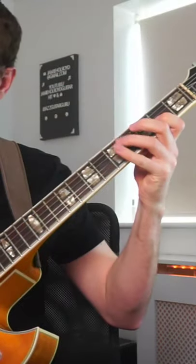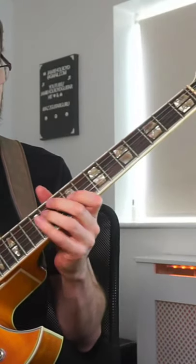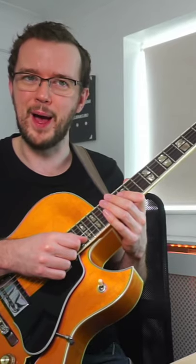Perhaps something like this. The next thing I'd like you to do is to start higher up on the fingerboard, then come all the way down again. Perhaps something like this.